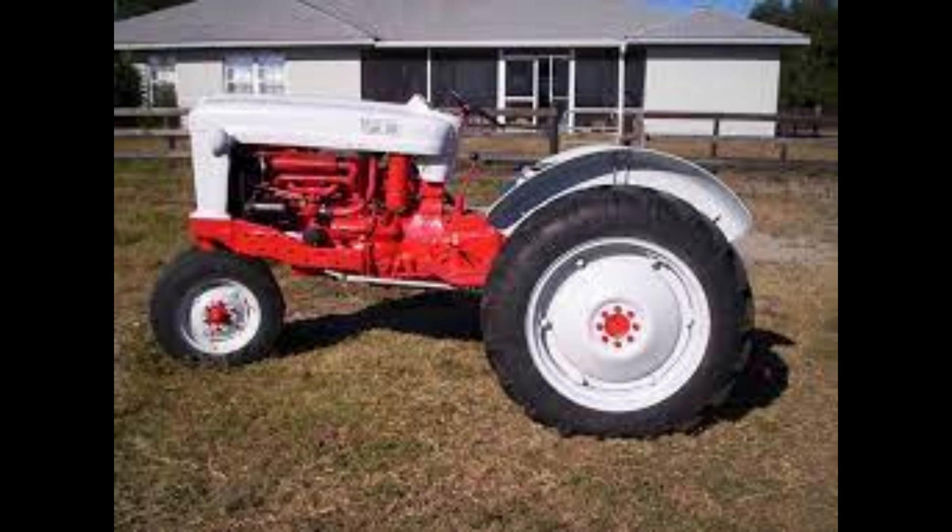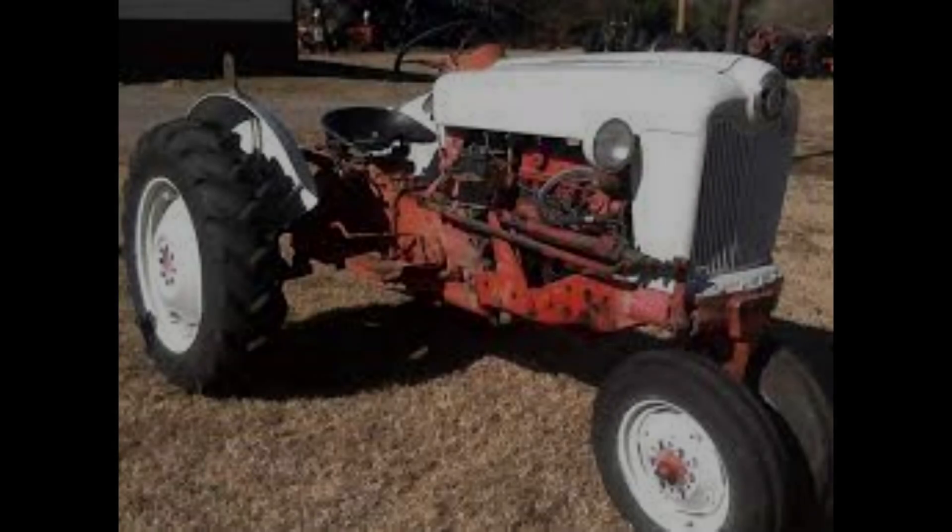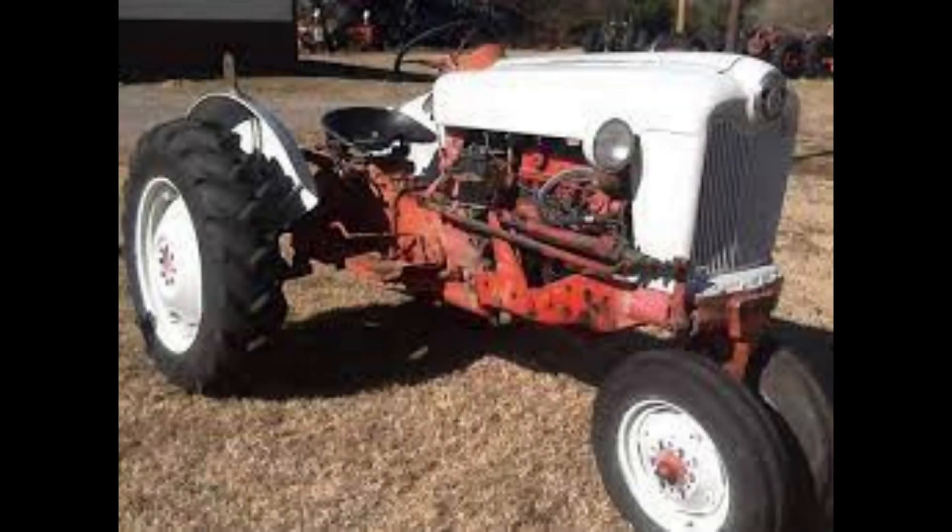Models starting with 8 were similar to the 600-series, but the larger 172-cubic-inch engine was standard. The models starting with 9 were similar to the 700-series, but included the larger 172-cubic-inch engines.